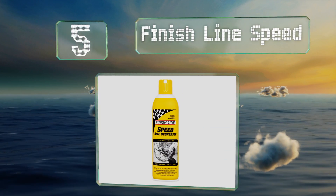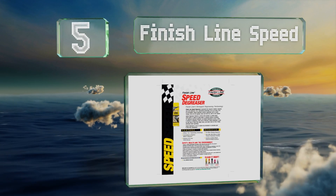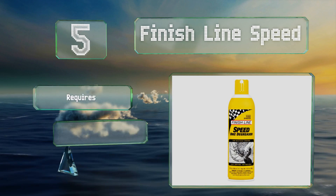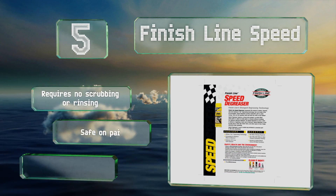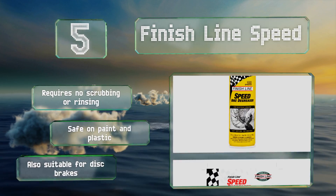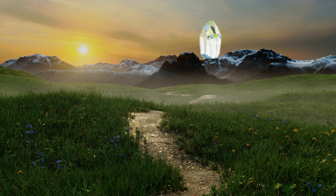Halfway up our list at number 5, Finish Line Speed is an aerosol option that's easy to apply. Once on the chain, it'll strip everything away until you're left with bare metal, at which point it evaporates leaving behind no residue. It requires no scrubbing or rinsing, is safe on paint and plastic, and is also suitable for disc brakes.